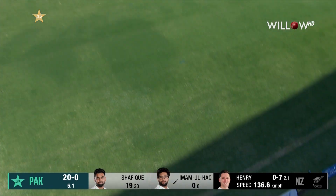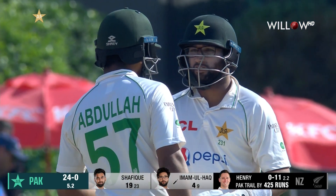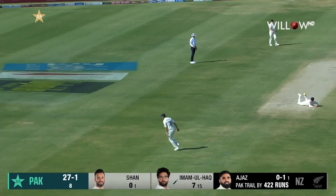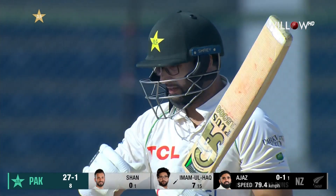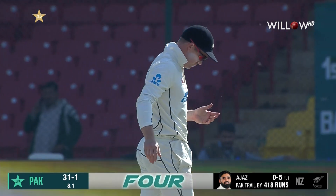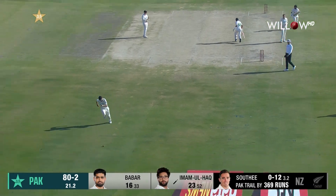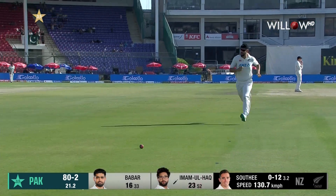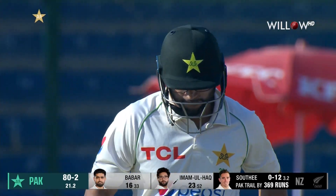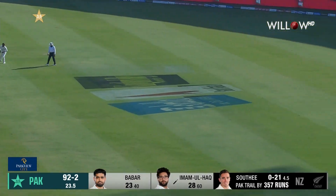Lovely shot — that's the kind of form Imam is in. Just a bit of weight and he puts that away. He likes using his feet and he's timed the ball well. Lovely shot, pure timing. Didn't try to hit it hard, just used that meaty part of the bat — lovely shot.